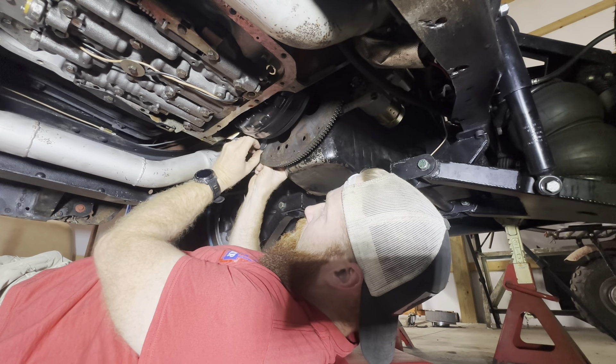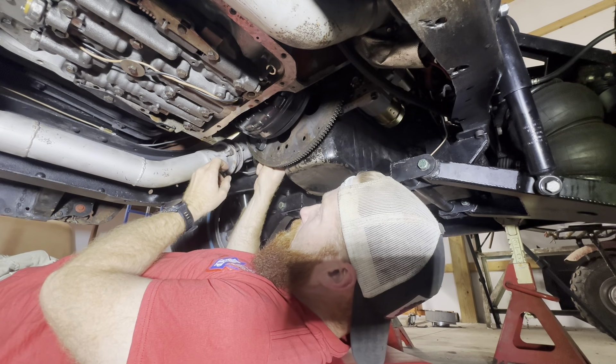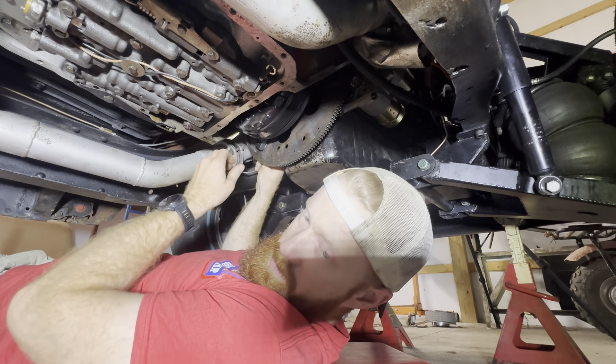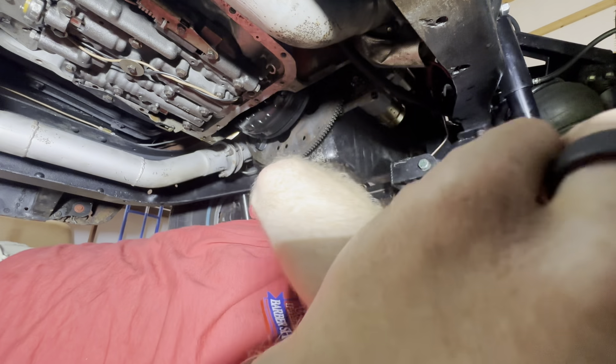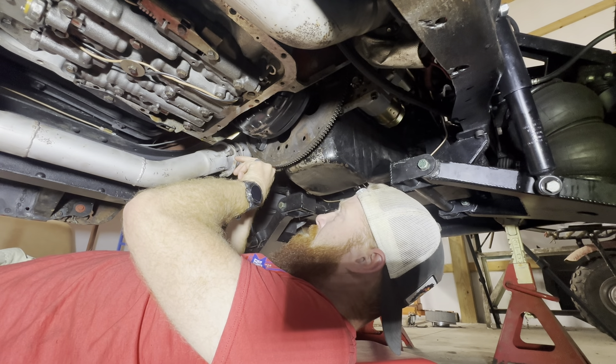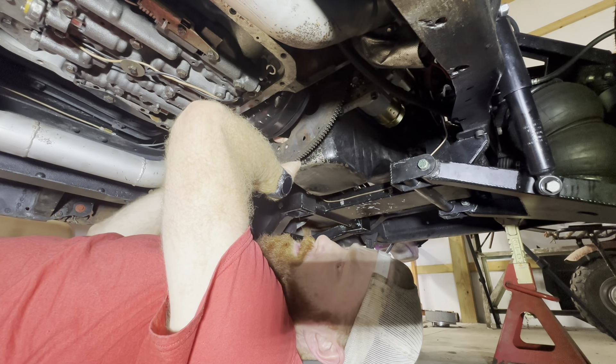Brent's got something figured out — the TV cable I bought is crazy long compared to the one that came off this truck. We're going to try to shorten it because we don't want all that excess just hanging out back in the tunnel.